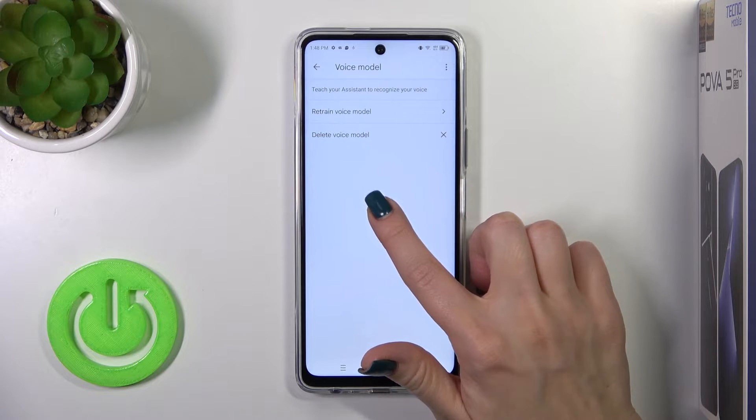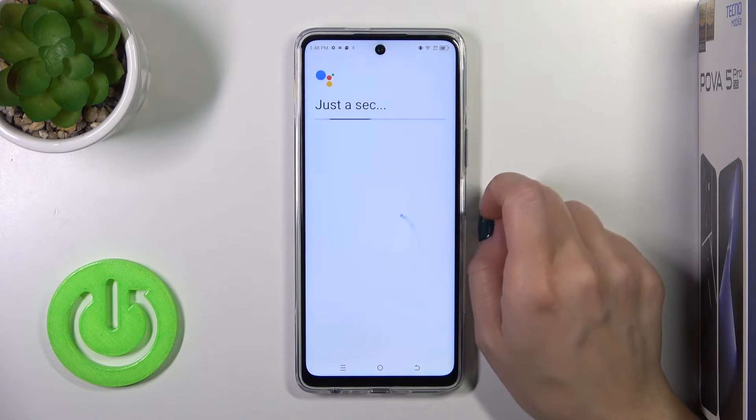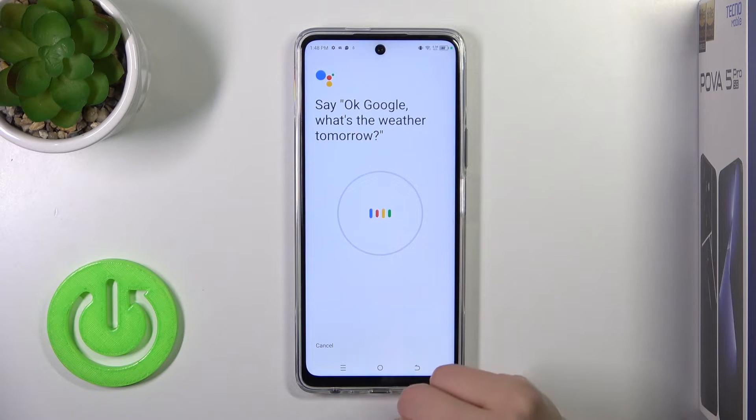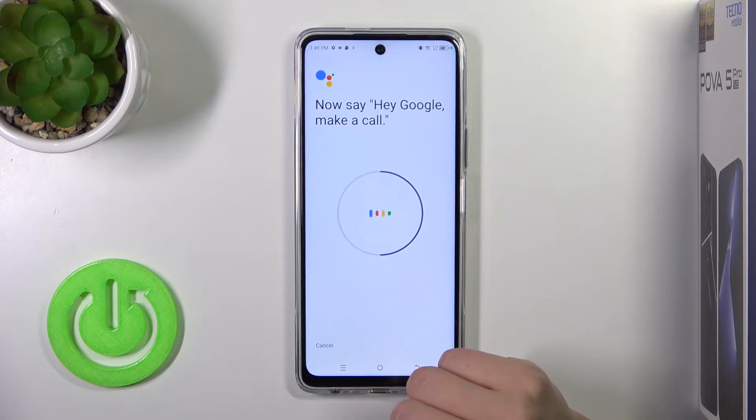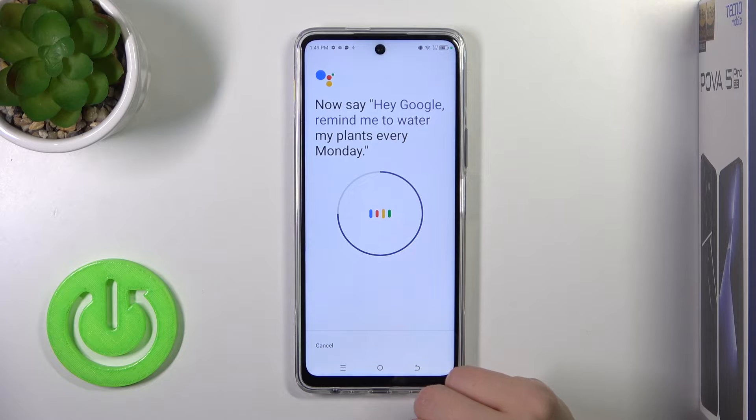That's why tap on voice model and click to retrain voice model, then say the following phrases: "Okay Google, what's the weather tomorrow?", "Okay Google, set the timer for 5 minutes.", "Hey Google, make a call.", "Hey Google, remind me to water my plants every Monday."